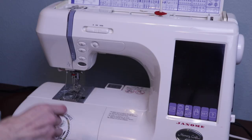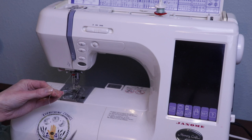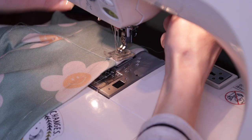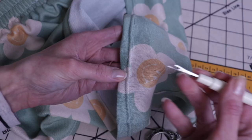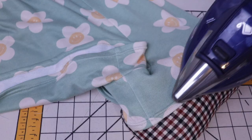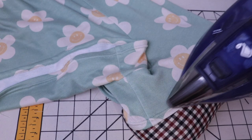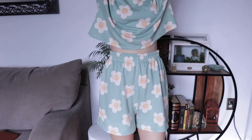A twin needle has two needles, so you'll need an extra spool of matching thread. Let me know in the comments if you're interested in an in-depth tutorial on sewing with a twin needle. Working from the right side of the garment, I stitch the hem in place. Remove the basting thread, one final press, and then these shorts are finished — thank you so much for watching!